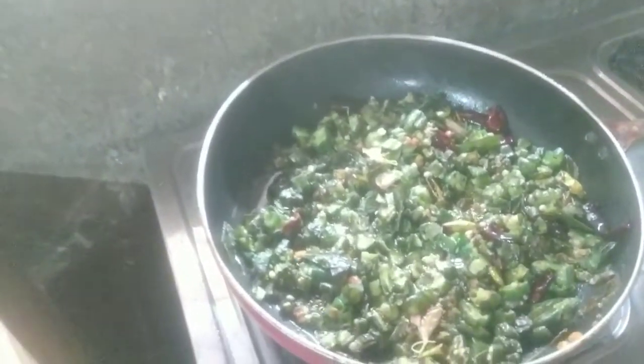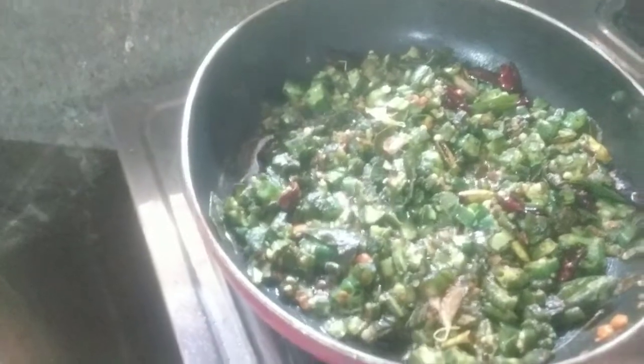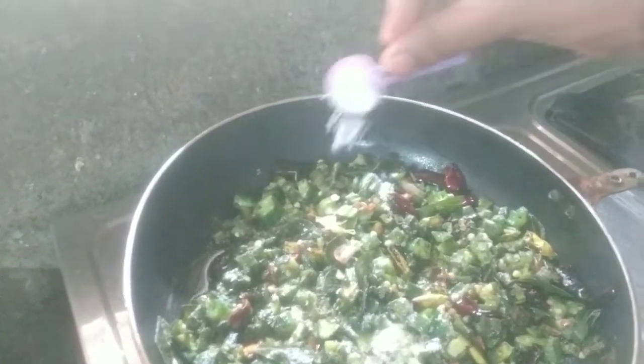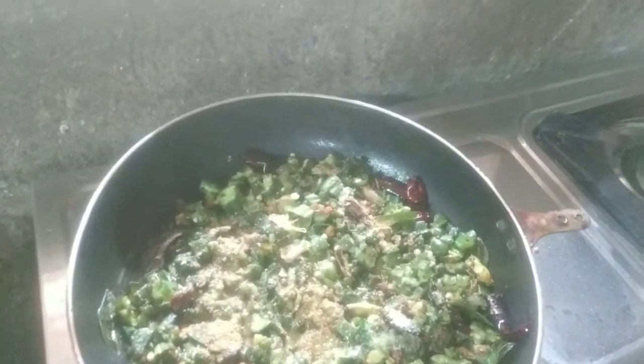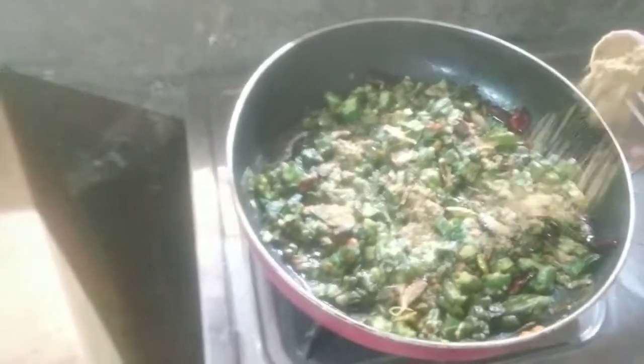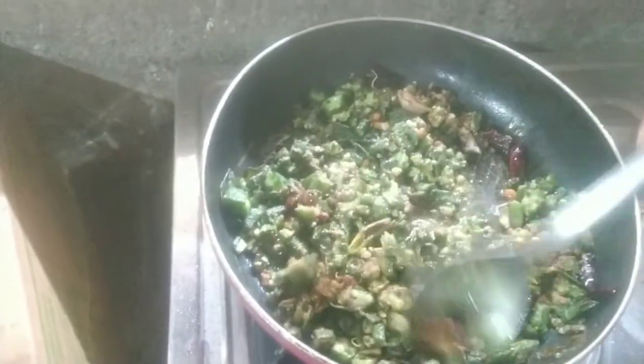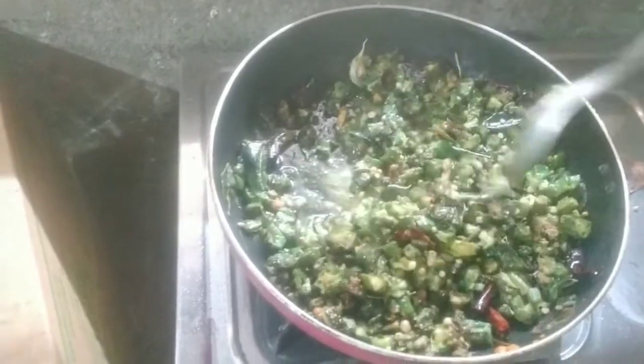Shoot the okra and fry it. Fry it well. Add salt to the mixture. Add salt beforehand and fry the okra well. Add the okra fry properly — add masala. Add coriander powder, one spoon of dhanya powder.